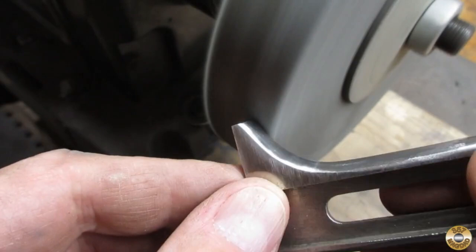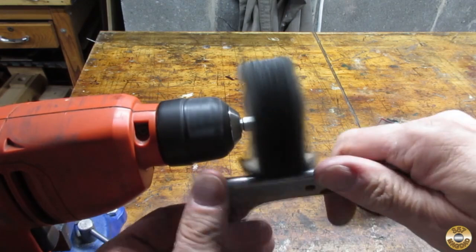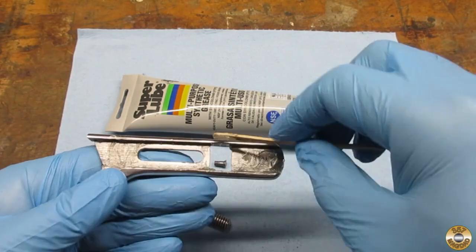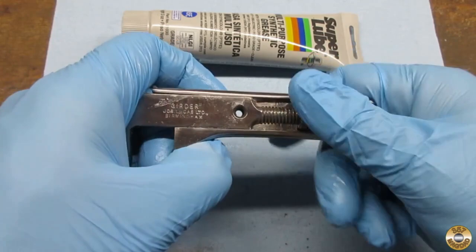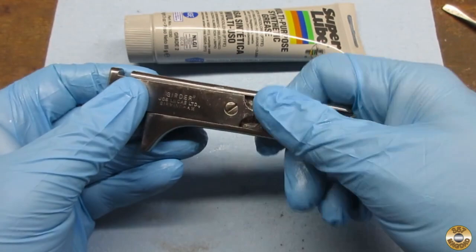Once I had the wrench sanded down to about 240 grit, I went over it with a fiber wheel. Chuck and I polished the wrench with our flits. I opted for the polishing wheel in my hand drill for this project. I decided to put a layer of grease on the surfaces that contact each other. I ran it up and down a few times and then wiped off the excess grease.